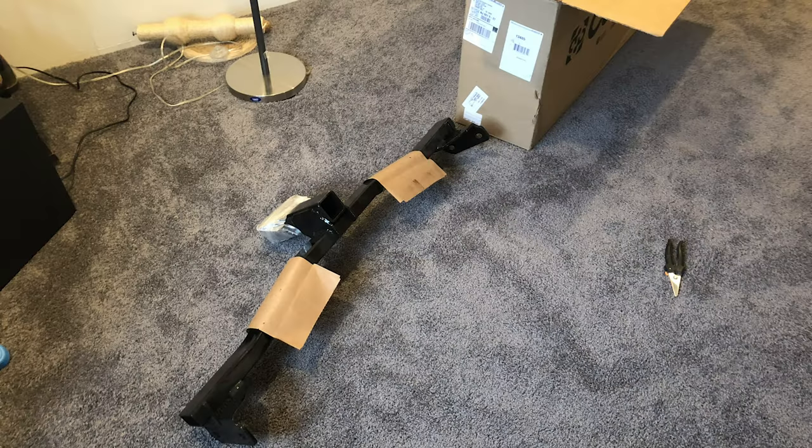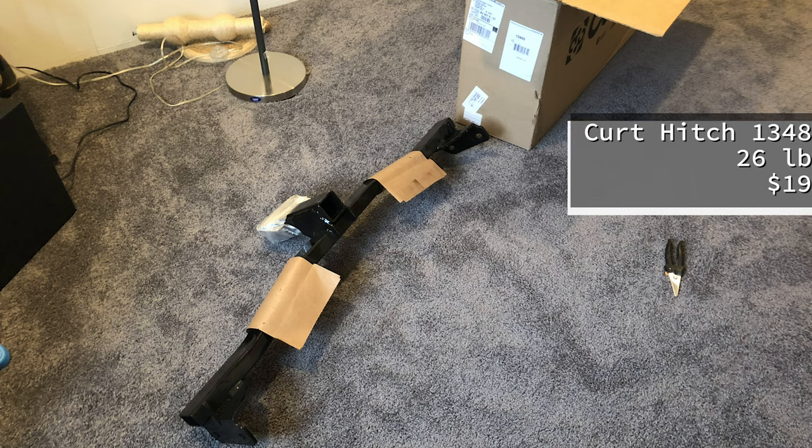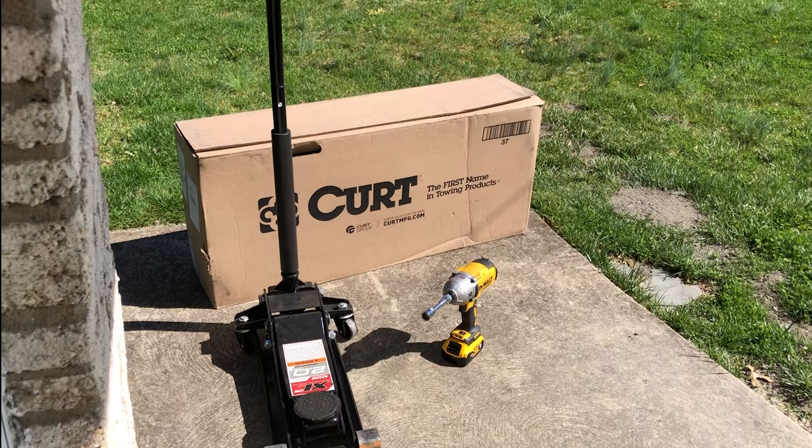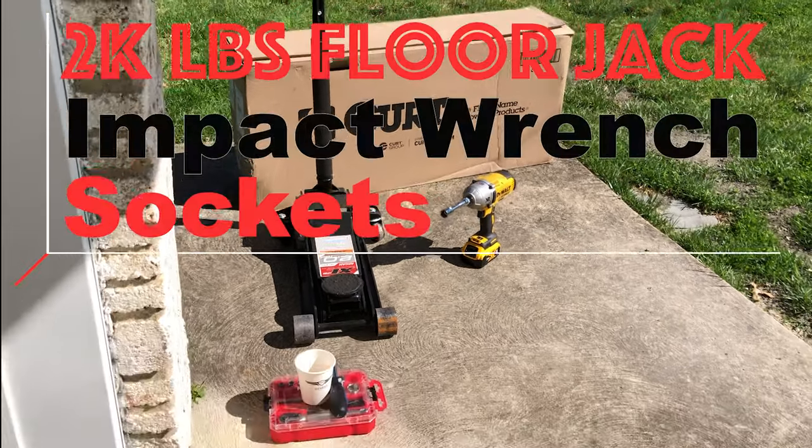After cleaning that off — overall, 26 pounds and $198. This is going on a 2022 Hyundai Tucson. It is available for any model Tucson, as well as probably the Sorento and Santa Fe.